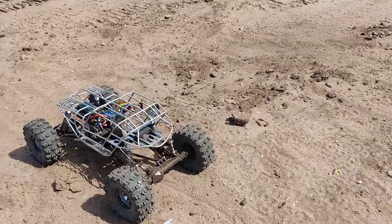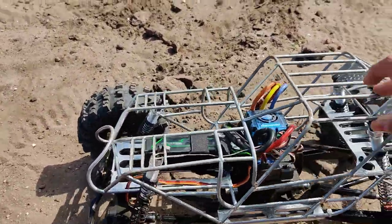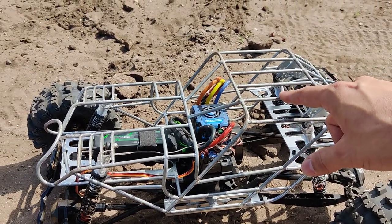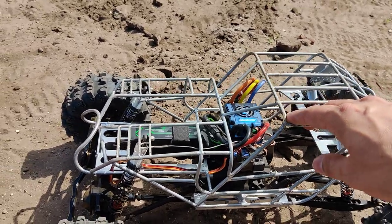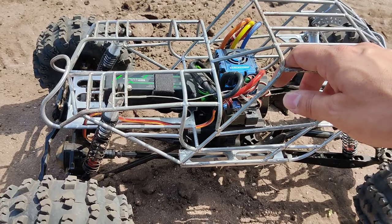The chassis itself is two pounds and five ounces. I'm planning on later making it a little bit lighter by trying to go with titanium.